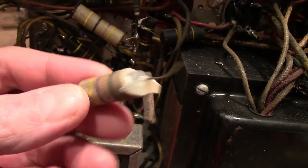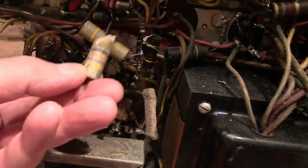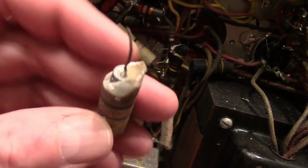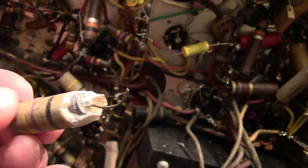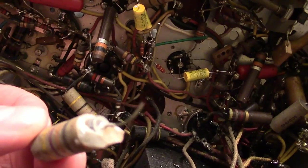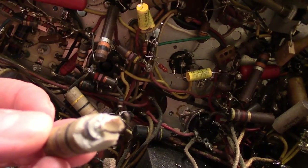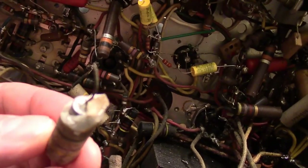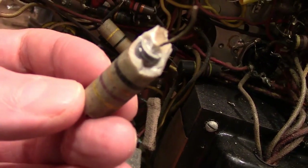Something else you might find interesting. I took one of these caps and tried to crack it open. I'm not sure what this is, but it has a very hard ceramic-like outer jacket, and inside appears to be a rolled-up paper cap. I'll try to chip away more of this so I can verify that for sure.